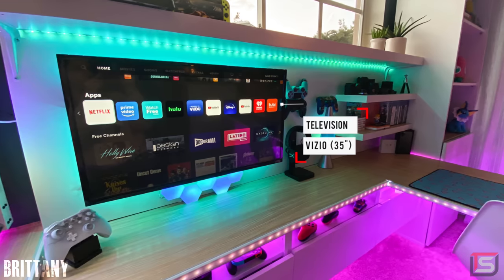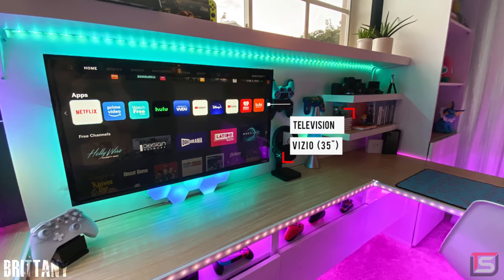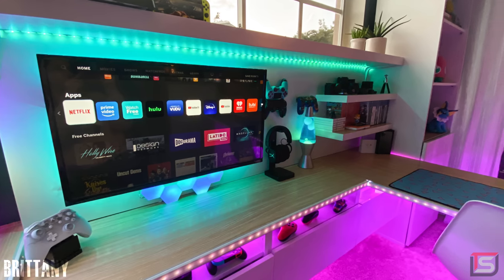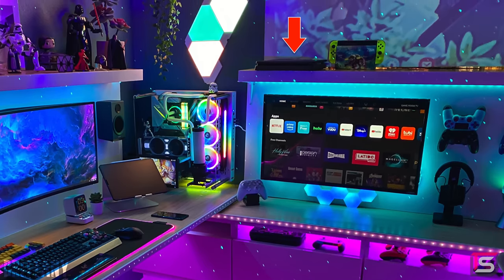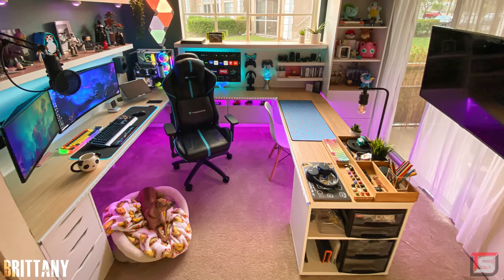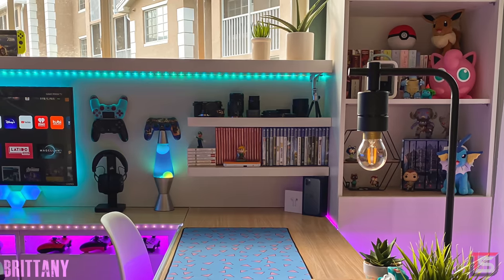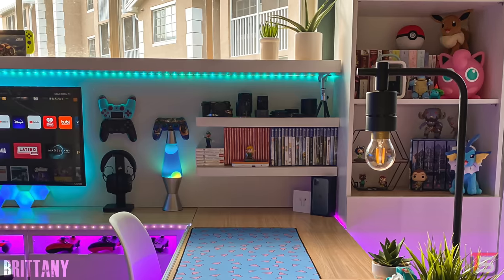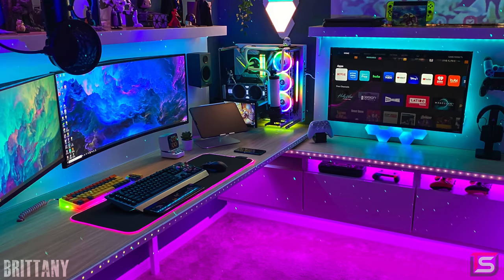The setup adjacent to her main one is used for console gaming with a 35-inch Vizio TV. She does have an Xbox that she stores in the cabinet but she doesn't use it as much as her PS4 Slim that's on top of the shelf. I really love how she designed this area with organization in mind. She has a place to store her games and her camera gear along with the controllers, which are mounted against the headboard. You can see how much planning and attention to detail went into designing this setup and I love it.